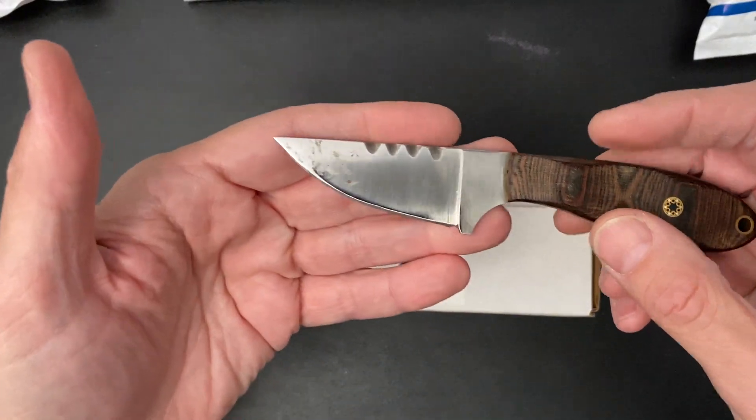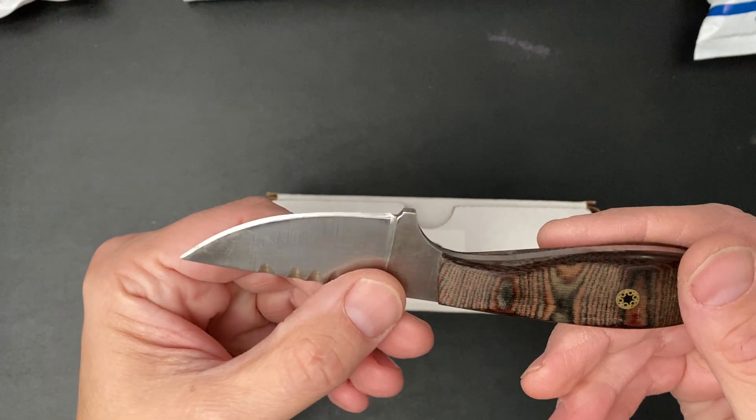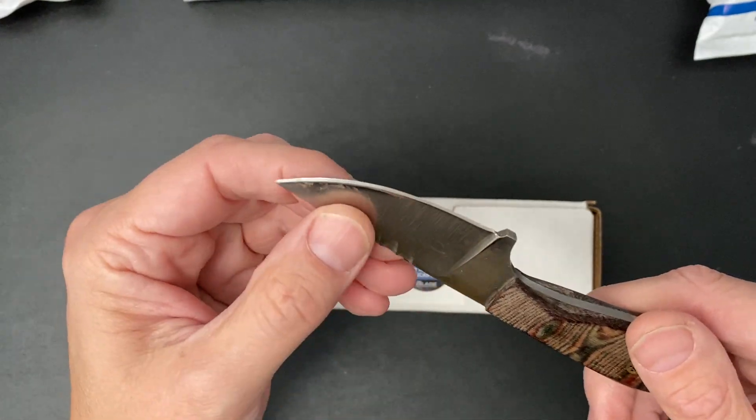But let's have a look at my buddy's fixed blade. My friend back in Charlotte made this for me. It was kind of a trade. It's one of his first. I really like it. It's perfect for this. 1095 high carbon.